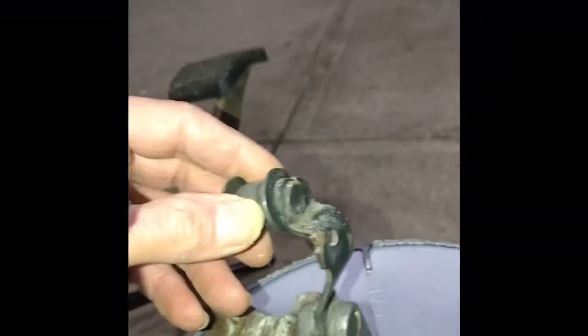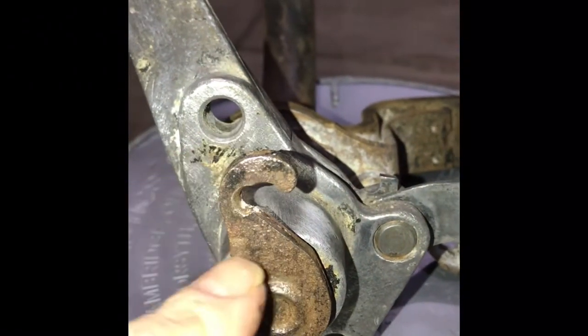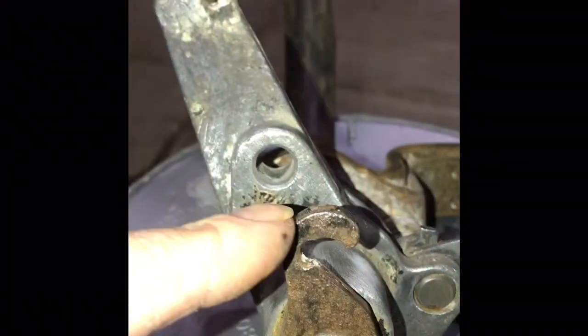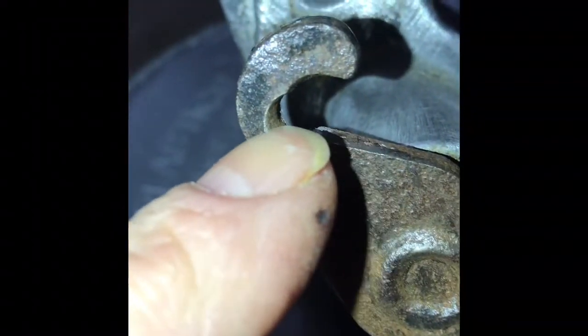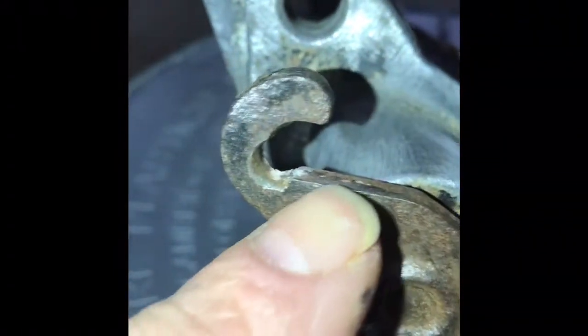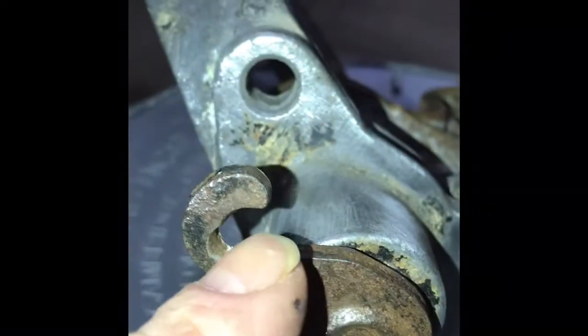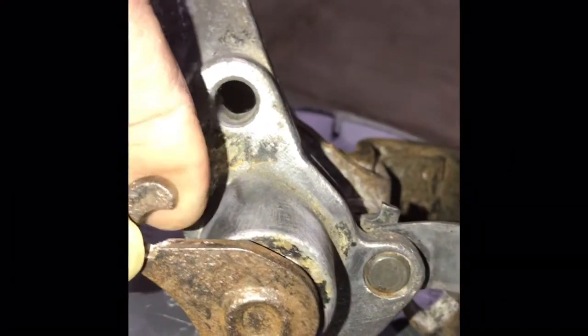This is also a good time for you to take a look at this piece right here — this is your connecting arm for your clutch cable. Look in here and check for signs of wear. I can see this one shows some wear. I'll probably fill that in with a little weld and then get a file and grind and even it out so it's neat. Those are the little things you should be looking at when you take your cluster pedals out.